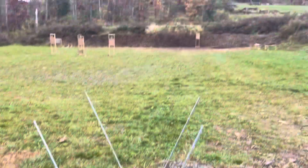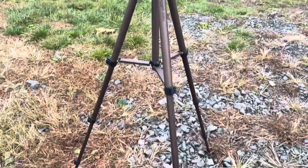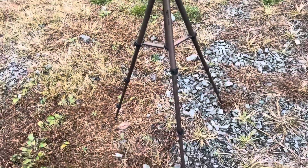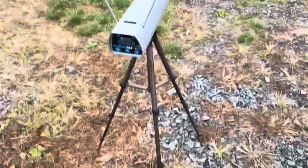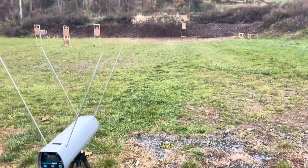We have just finished setting up our chronograph and our target downrange. Here's the Pro Chrono DLX, which has threads in the bottom to screw into camera tripods — this is just a cheap Amazon Basics tripod. So here's our setup, shooting at about 50 yards.